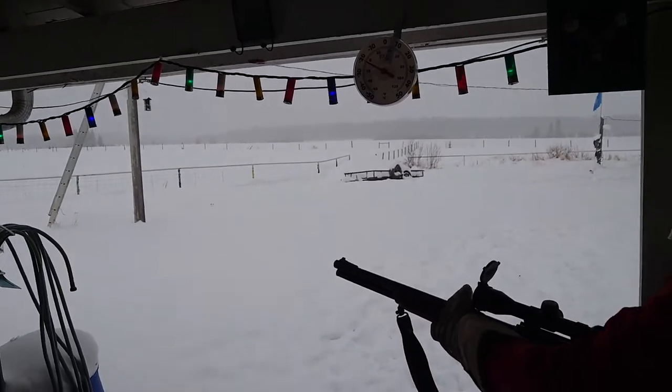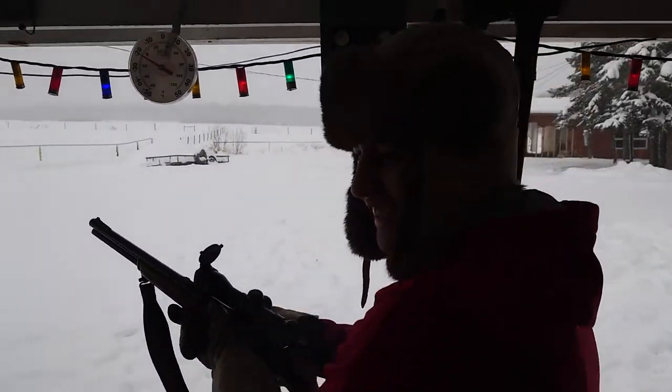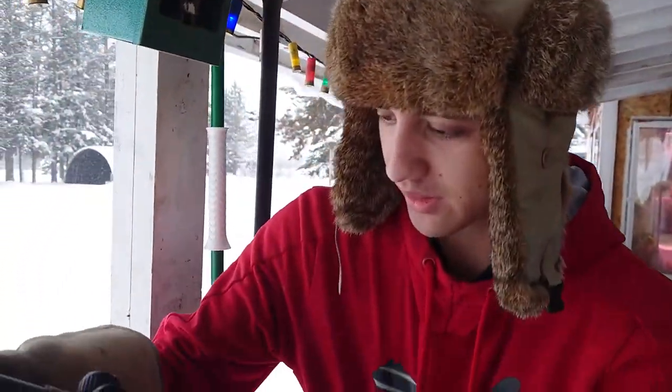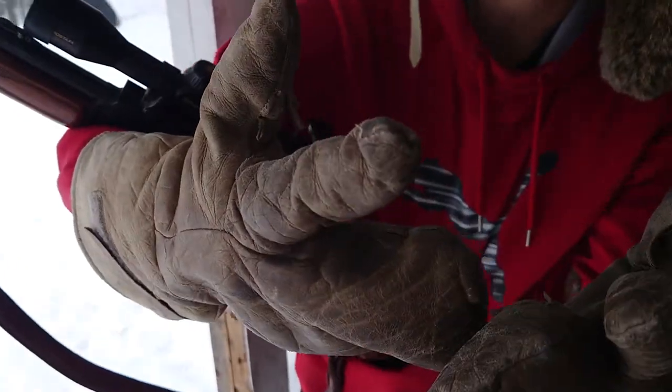The snow came off the roof and I went deaf. I was deaf as well. Well, maybe smaller mittens.